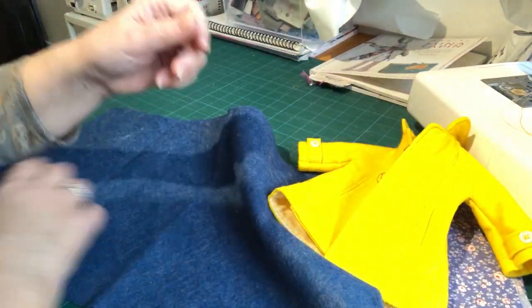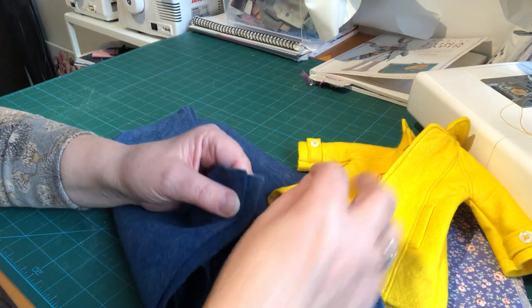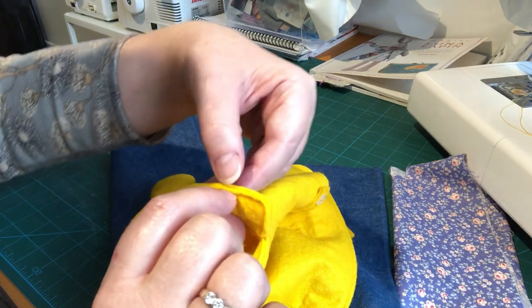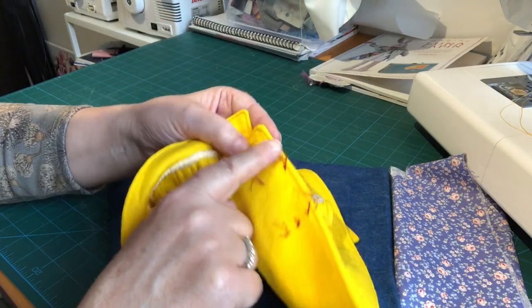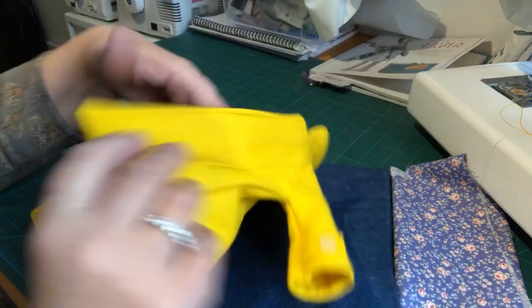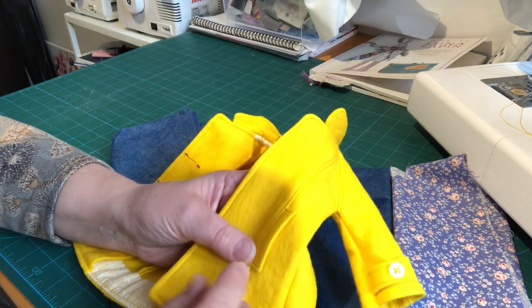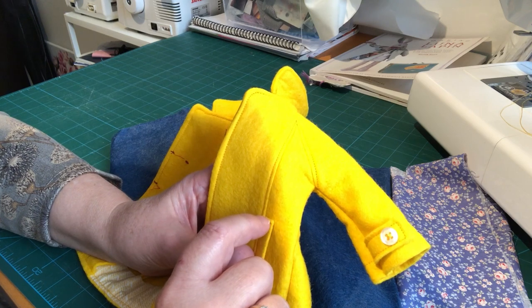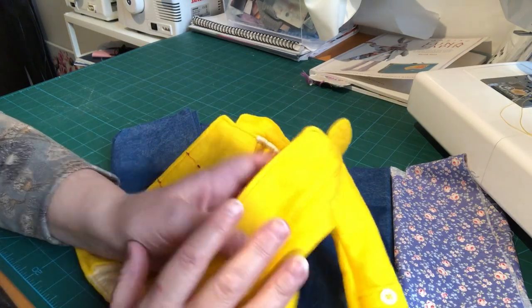Felt doesn't have a right side and a wrong side, and the other thing is it doesn't fray — it might get a little bit fluffy on the edges, but it doesn't fray. That means for small details like the collar, it's actually a raw edge there. These front sections have been turned out, and these pockets are a folded edge, but these little bits again are a raw edge — and that's different if you're making this in a different fabric, where you would need to sew right sides together and then turn them out.